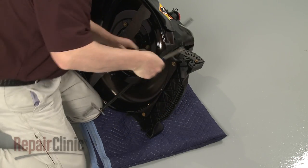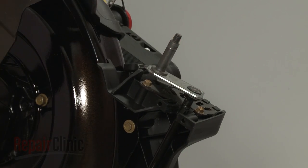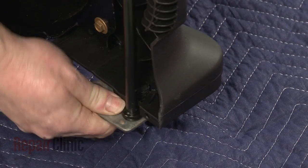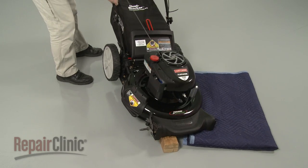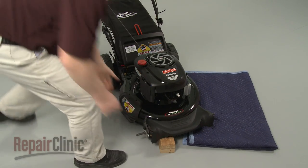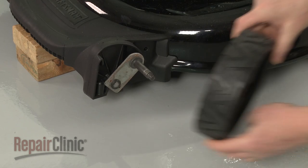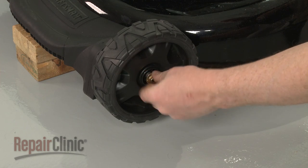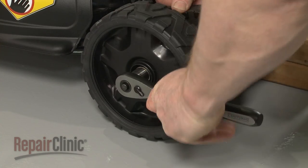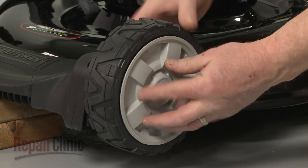Pull the axle free. Replace or reinstall the axle by first confirming that the adjustment lever is on the right side of the mower. Then align the axle and snap it into place in the housing. Return the mower to its upright position and support it. Replace both wheels by sliding them onto the axle. Re-thread the mounting nuts and tighten.